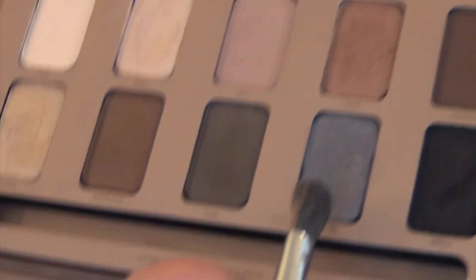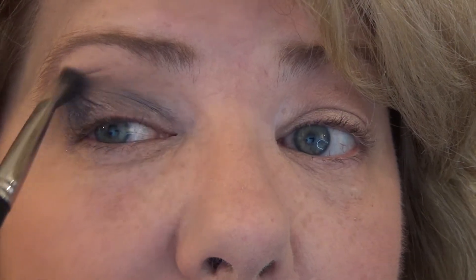Next, I'm going to go into this blue color called Night Sky. I'm going to continue to use the fluffy-ish brush because I don't want such a heavy deposit of color. I'm just going to first tap it on to my lid and then blend it all around, so the blue color kind of fades away where it meets the crease color.